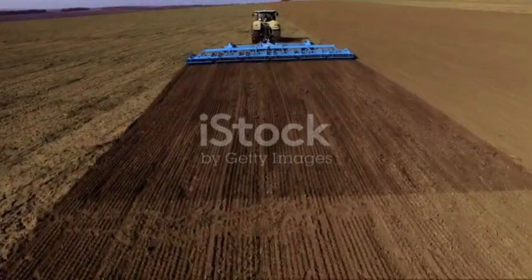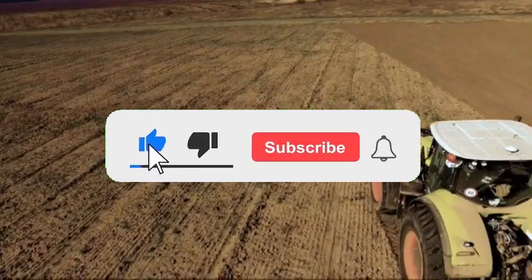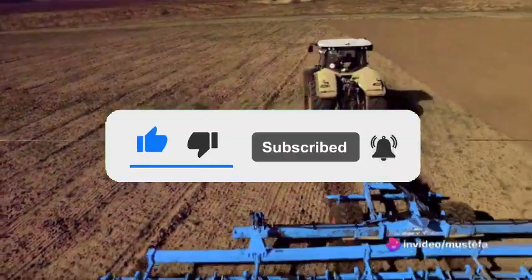But did you know there are different types of tillage? Today we delve into the world of soil preparation, focusing on two main types: conventional and conservation tillage.